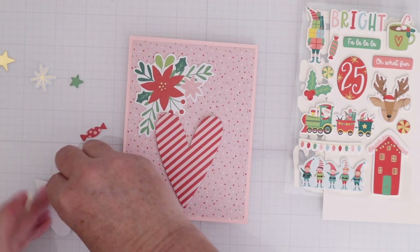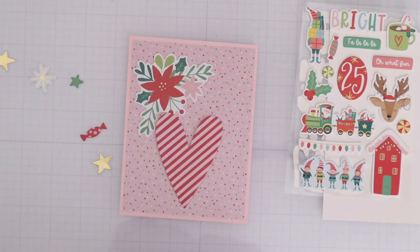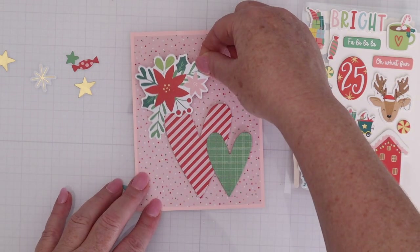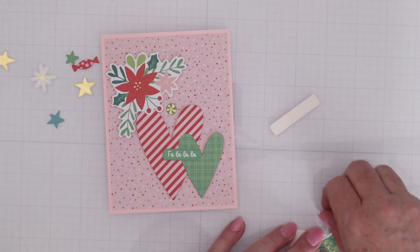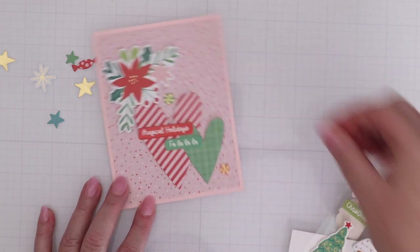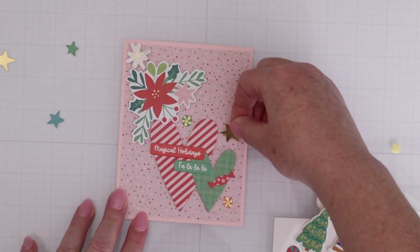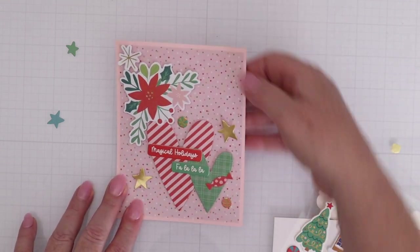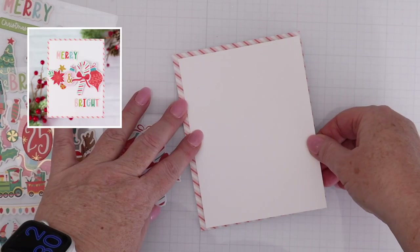Sometimes I like to pull out a bunch of die-cuts that I think will go well together — I have some hearts, some flowers with holly, and some stars. For the sentiment, I have a little puffy sticker that says fa-la-la-la-la and a chipboard sticker that says Magical Holidays. I'll just add more die-cuts around the outside to make a nice cluster in the center of the card. This is so easy to put together, but look at how cute it comes out.